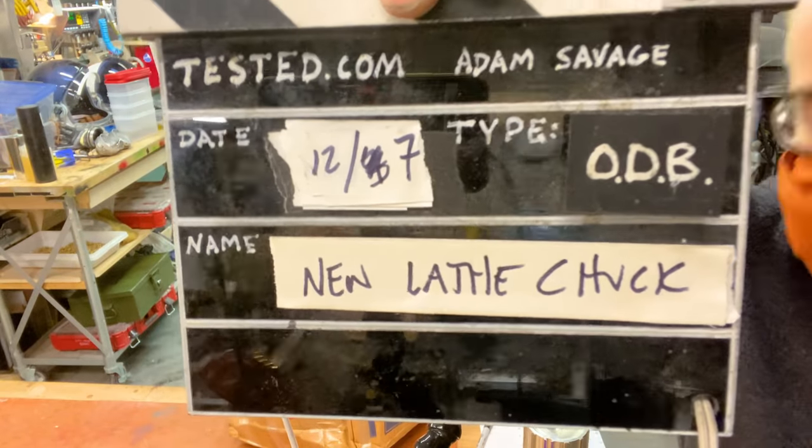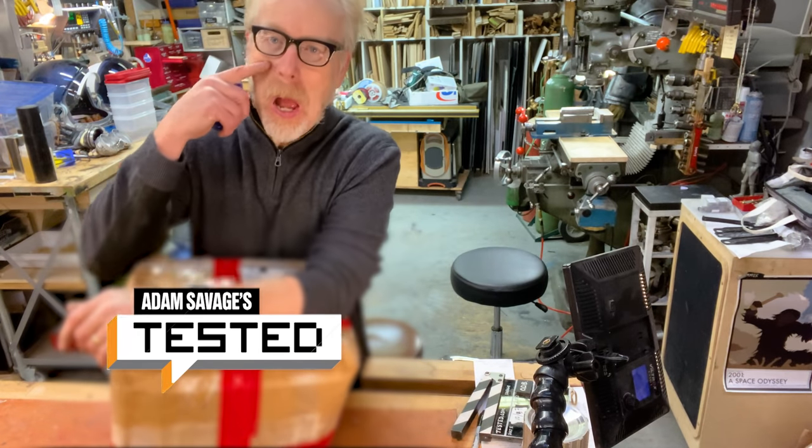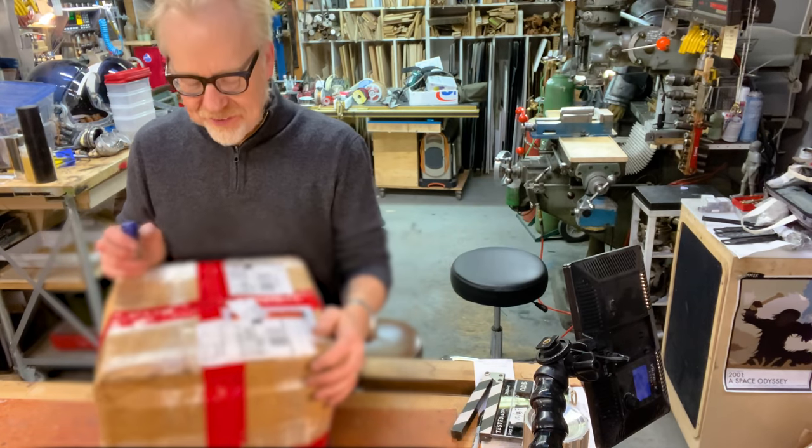Hey everybody, Adam Savage here in my cave. Is this a show and tell? Is it a tool tip? Is it a one day build? I'm actually not sure about which one of these this is going to be.